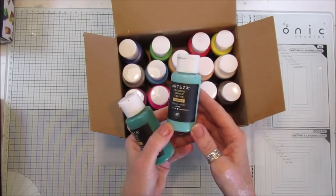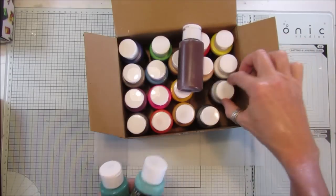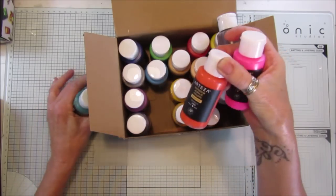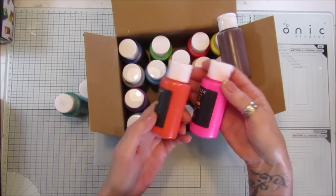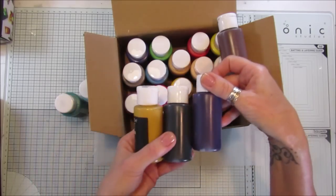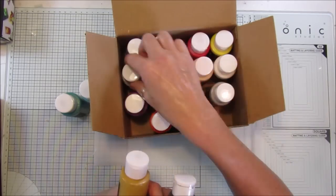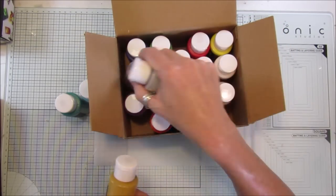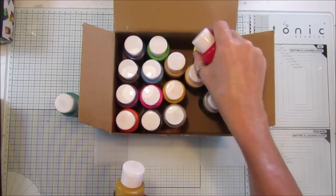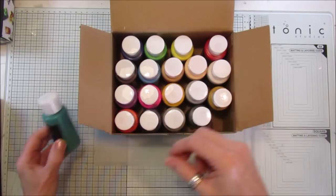You can paint on wood, glass, or pretty much anything that goes outdoors — terracotta pots, galvanized pots. I love this color so much. You've got all your beautiful colors: white, gray, shocking pink, orange, yellow, a lovely purple, browns, and grays. You've also got all your primary colors so you can mix up any other color you need.